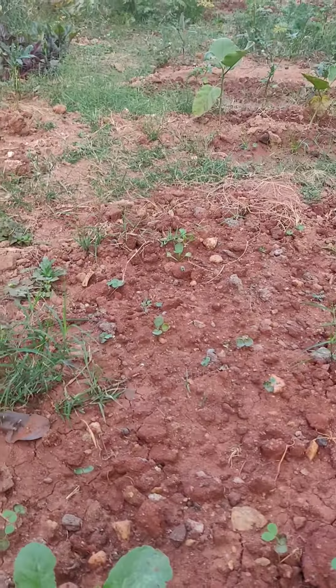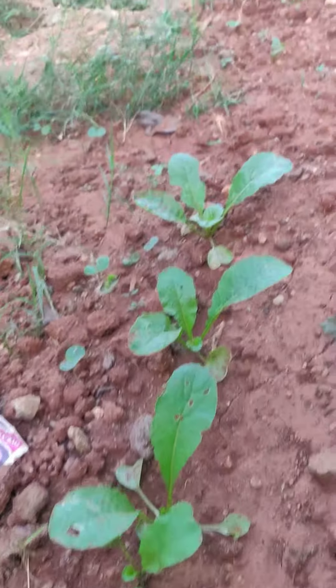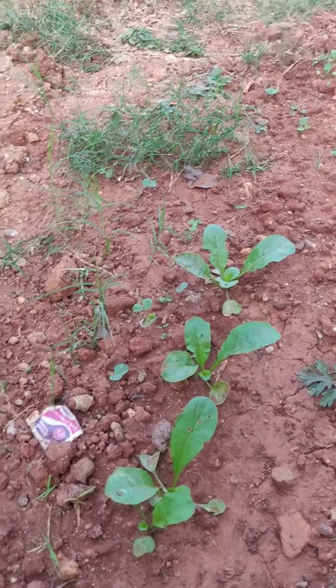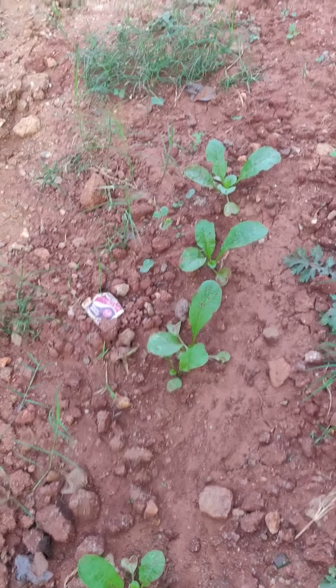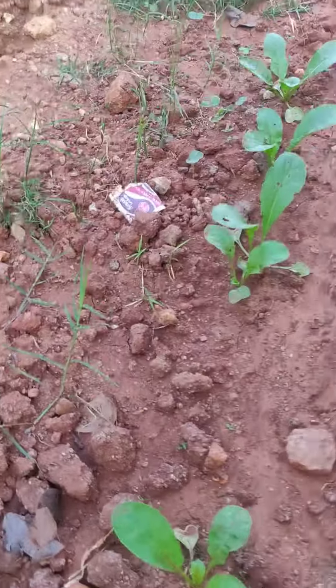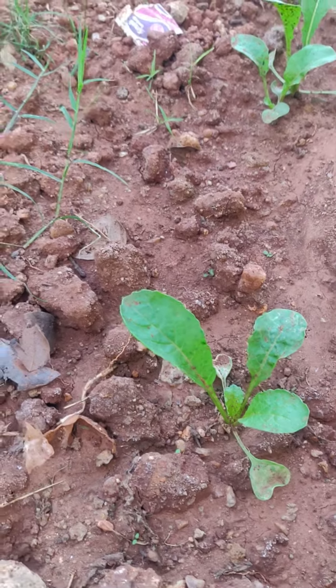A few have not yet sprouted, so I'm assuming those seeds are gone, or we can wait one more week. I'm planning to plant around 20 radish seeds in a seed tray, and whichever have failed I'm planning to replace. The development you can see has come around 2 to 3 inches in length.